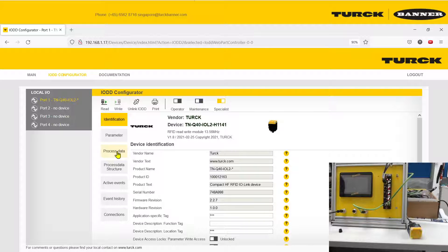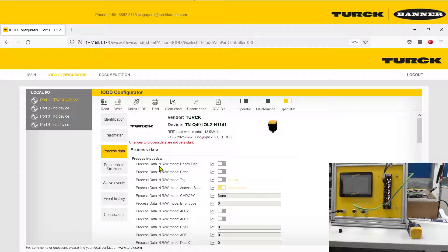The first thing we're going to look at is the Process Data. All your relevant data from the sensor will be under this section. The parameters will be shown here, and the data that the sensor sends will be displayed under Process Data.